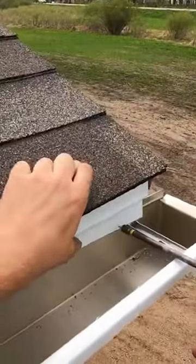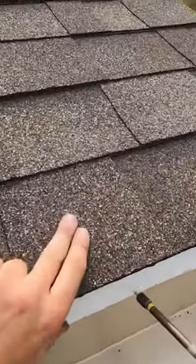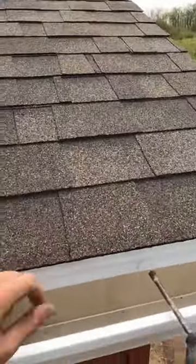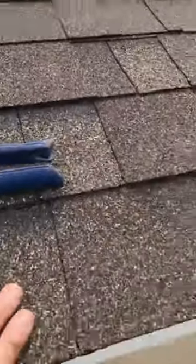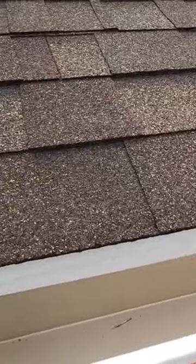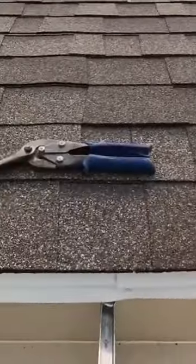Just put screws in it, and there you guys have it — an extended drip edge — so it doesn't drip behind the gutter, between the fascia and the gutter. The water doesn't get in. Thanks.